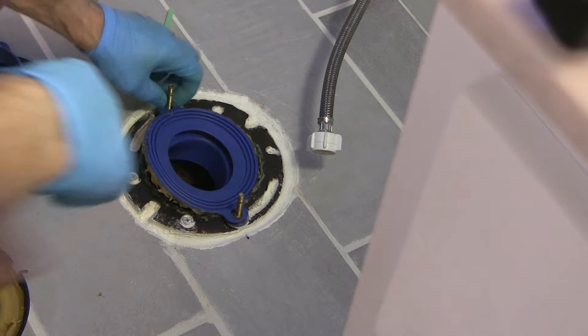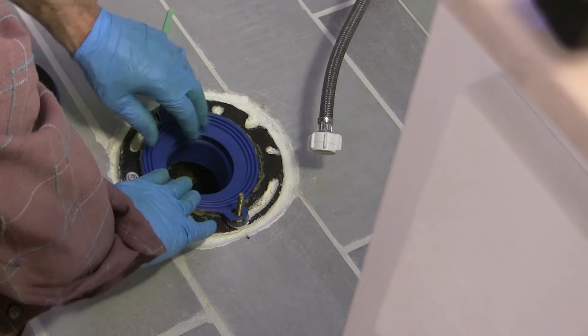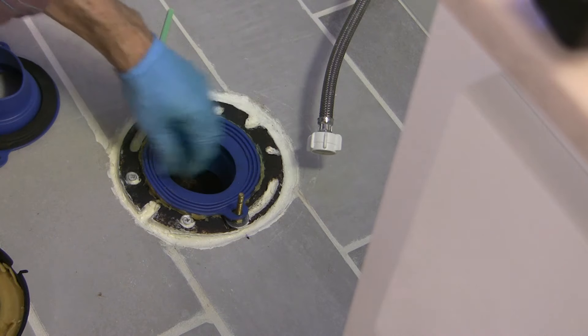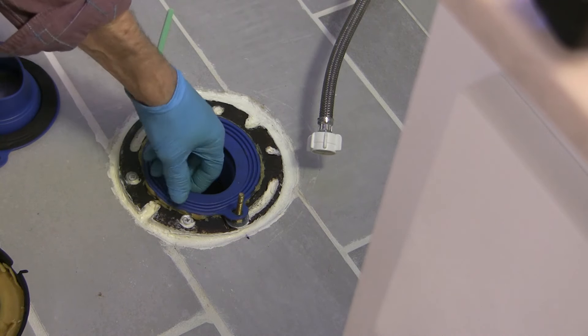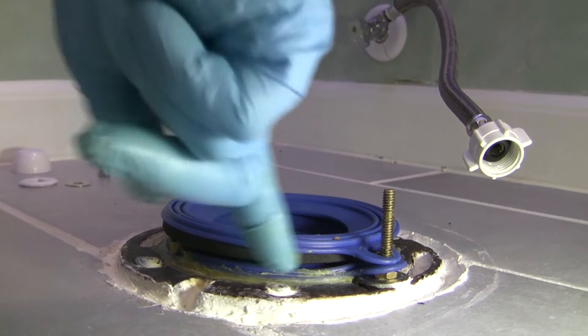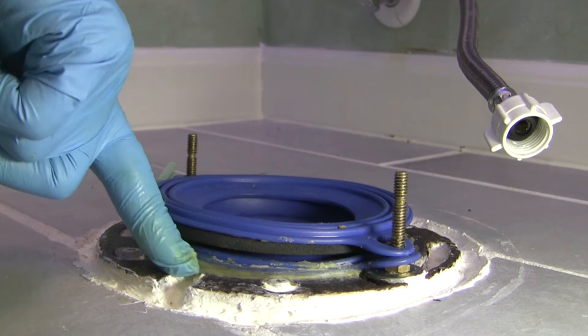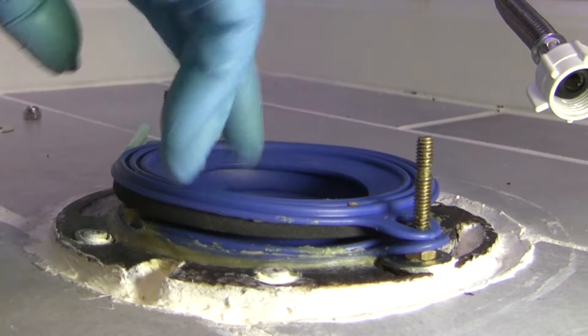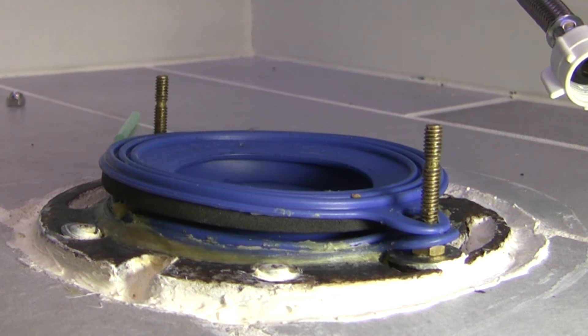I know this defeats the purpose of using a rubber seal that's mess-free, but at this point I'm creating my own seal. It's just an experiment — I guess I'll have to pull it up again to check.